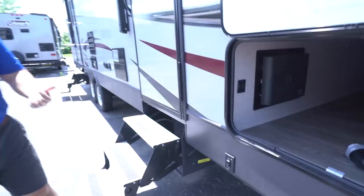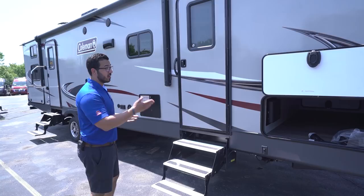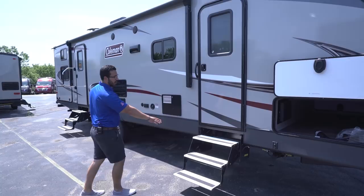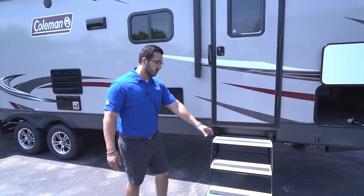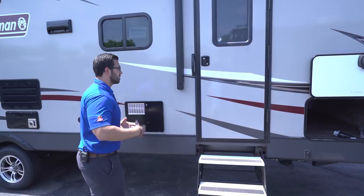Do bear in mind it's not auto-level — you still need to level with blocks or park on a level site. It's purely to stabilize the coach, but it is a great feature. As I mentioned inside, this unit has two entrances: this one goes into the bedroom and the main entrance is in the back. Both have the triple step with aluminum treads — they won't rust and will stay looking great — and a grip strip for traction when wet. There's a smaller handle on the bedroom entrance and a much larger foldable grab handle on the main entrance.